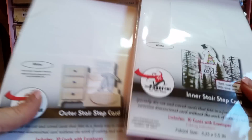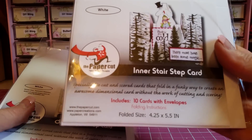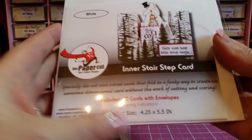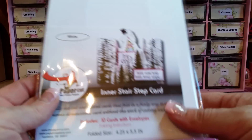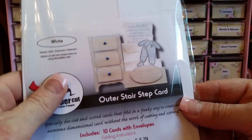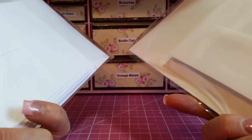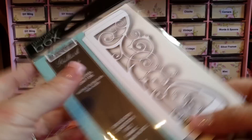I had purchased from these folks before. This is an inner stair step card — there are 10 with envelopes, though I probably won't use the envelopes. These ones I've used before, there are 10 of those and they're $6.25 a piece. I picked up this Memory Box die and I thought it would be a great pocket die for mini albums.